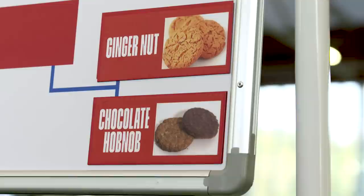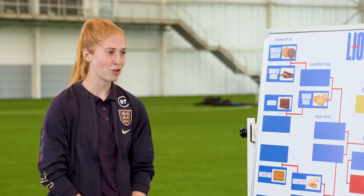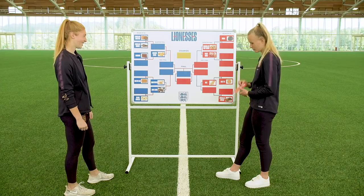Ginger nut or a chocolate hobnob? That is dunkable. However, that leaves crumbs at the bottom of your tea — you cannot second-dunk that. And when you get to the bottom of your tea, you do not want little biscuits at the bottom of it. I never drink the end of my cup of tea anyway — I always leave the last bit in. I eat my biscuit but I don't have a plate, so I use the cup of tea as my plate. When I bite, all the crumbs go into it. That's your own fault. I also just hate ginger. If you're throwing pink wafer away, then I don't want to see it. We'll put that through then on default.